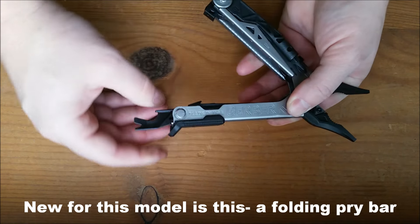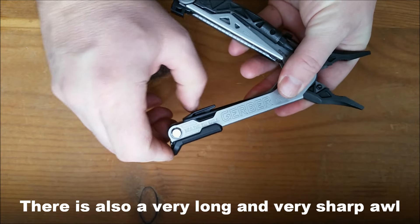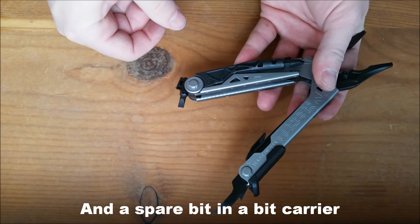New for this one, however, is a folding pry bar and bottle opener. As you can see, it is extremely thick. There is also a very long, very sharp awl, and a spare bit for your bit carrier.